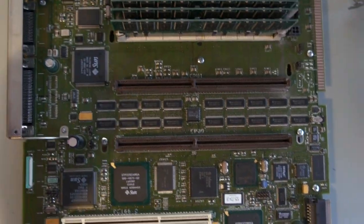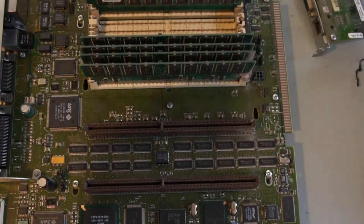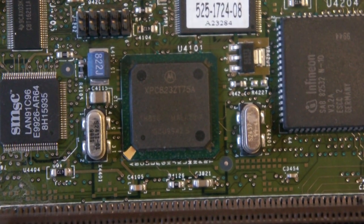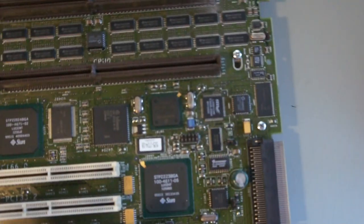These are the UPA slots for the CPUs, and right under those — I removed the CPU cage which is right there — to make some modifications to make it quieter, installing some fans. Right under the CPU slots I noticed this chip. It has a Motorola label on it and it says XPC 823. Wait — XPC? That's a PowerPC CPU!